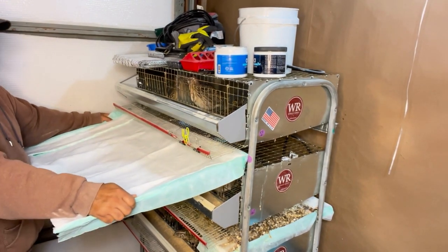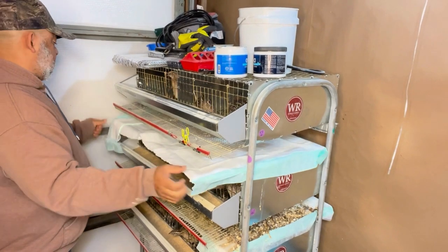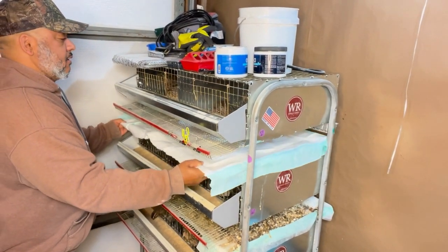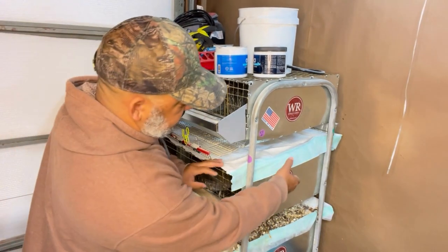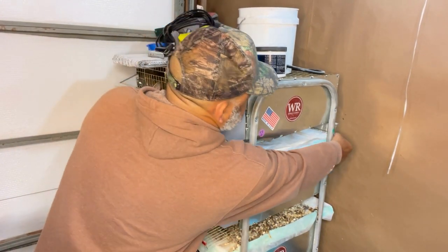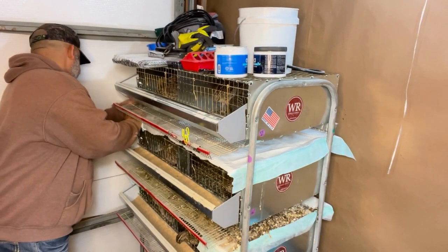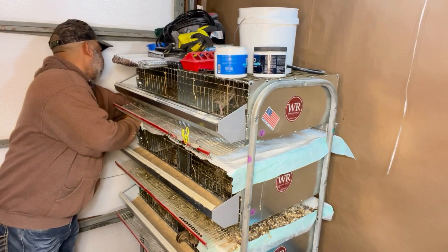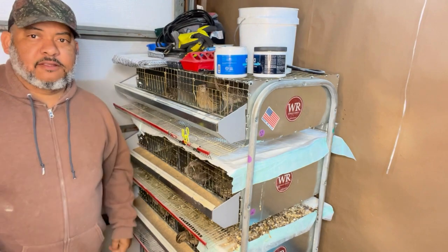Now I just slide it back under the cage and make sure the edge is still on there. That's basically how I clean the quail manure trays.